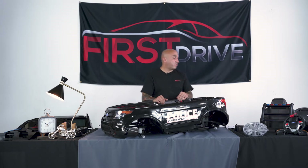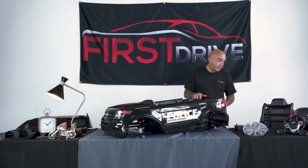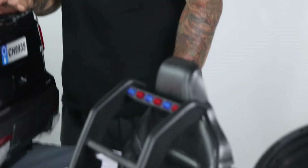First and foremost, you want to take a look at page one where you have a complete breakdown of all the hardware and parts that come with the vehicle that are absolutely needed to properly assemble the vehicle.